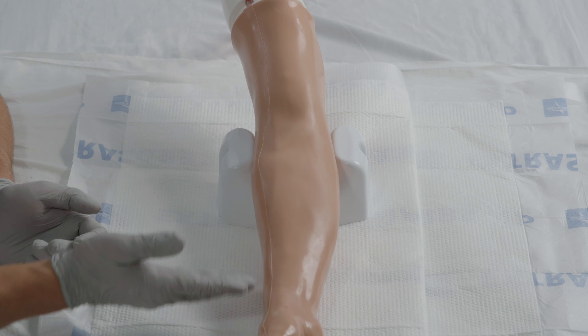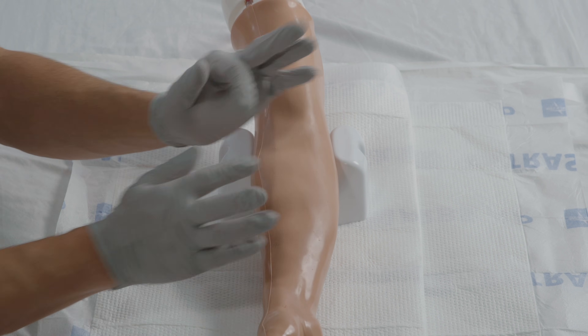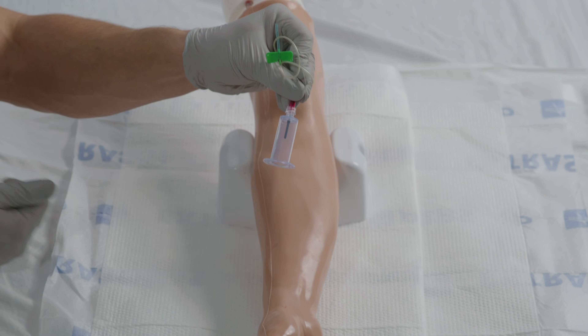Simple steps for a standard blood draw. First, gather all the supplies, then wash your hands. Remember, soap and water is the best. Now you're going to don gloves. If using a straight needle, attach the adapter here.